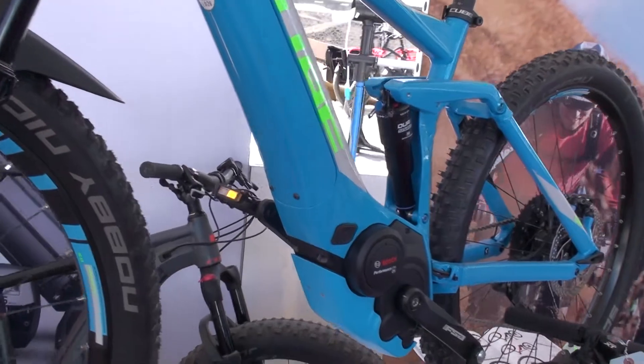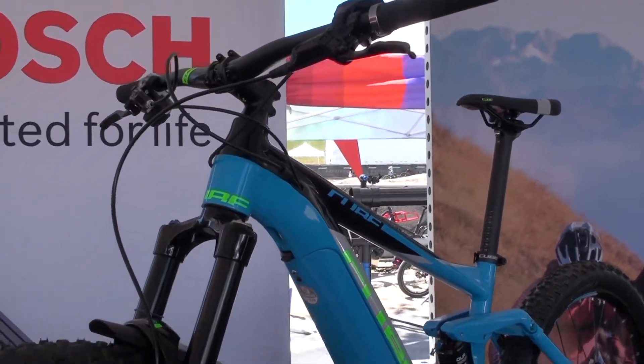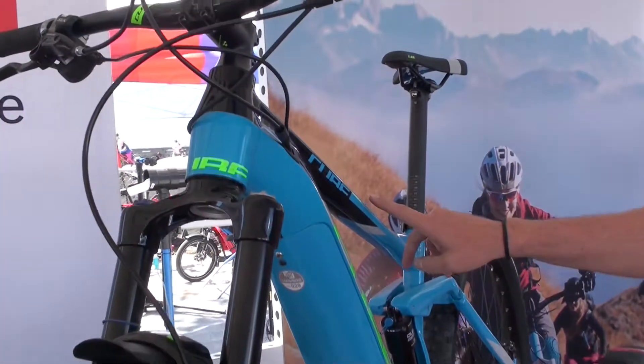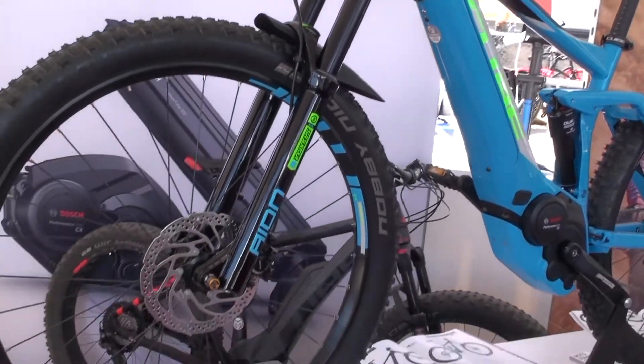We literally got this bike flown in from Germany two days ago and got it positioned here. It really pops — the coloring on Cube, the design. They do a great job with kind of low-key graphics, and you can hardly even see their name here on the bike. It's a forward kind of thinking, less in your face.